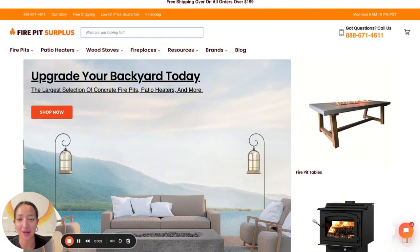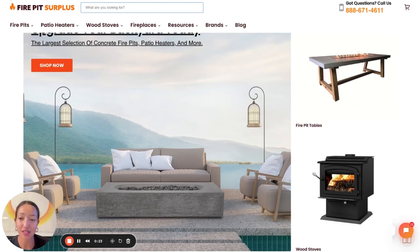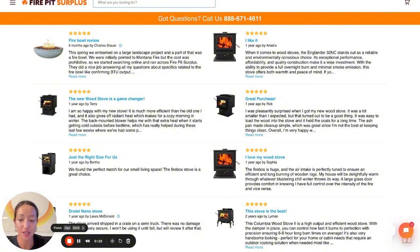Thanks so much for stopping by firepitsurplus.com — we're open every day. Make sure to call, chat, or text us if you have any questions. We're here to help you pick out your ideal fire pit, wood stove, or patio heater. We work with interior designers, real estate agents, and builders to get them exclusive pricing, so if that sounds like you, make sure to reach out. We only carry the best brands in the industry, backed by our reviews. Free shipping on anything over $200, no sales tax in most states, and for the most part we have a lowest price guarantee.